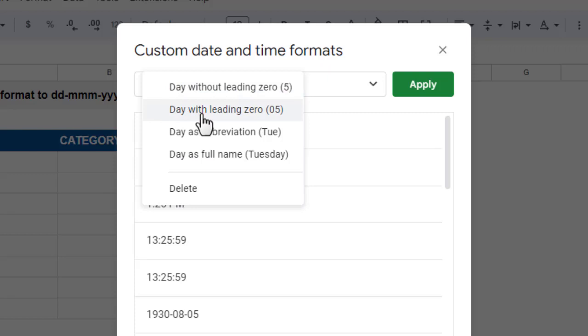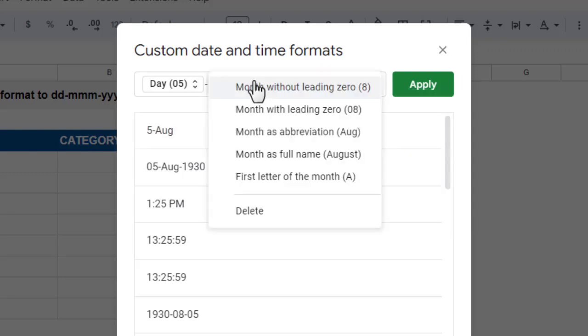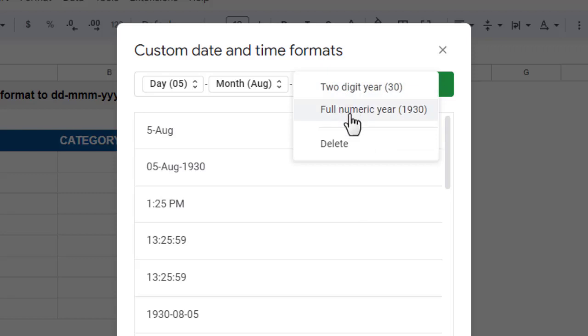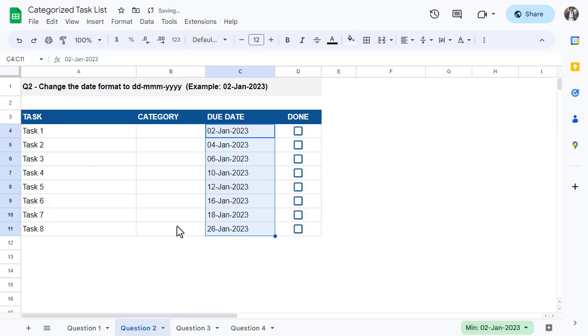To begin, click on the down arrow and select Day. You can then click on where it says Day and select how you want the day to be formatted — in this case you want a leading zero, so select that option. After that, add a dash and then click on the down arrow again and select Month. The month should be an abbreviation, so click on Month and select the month as abbreviation option. Finally, add another dash, click on the down arrow, and select Year. Change the year to the full numeric version, and your date format is ready. Click Apply and your dates are formatted correctly.